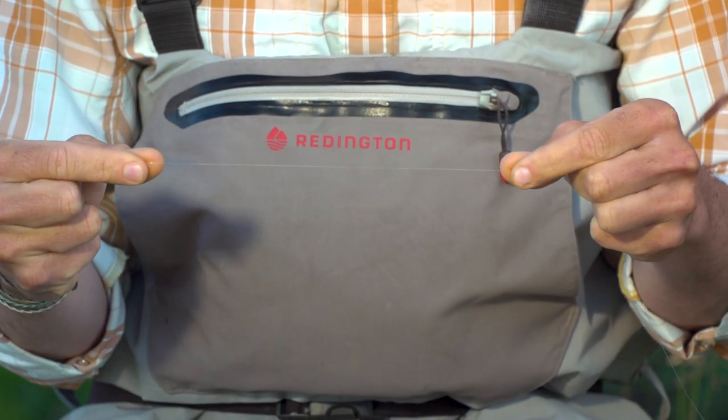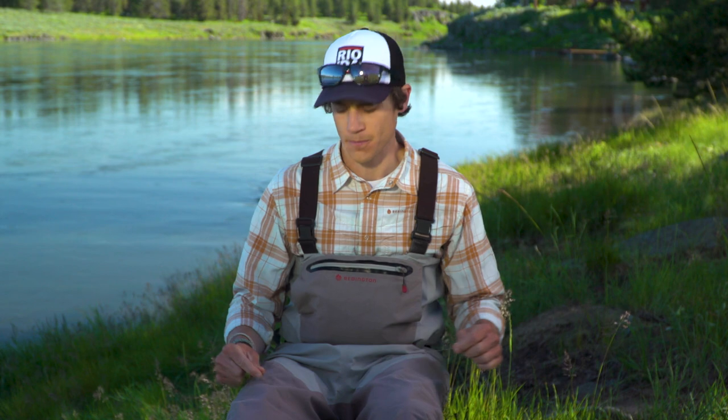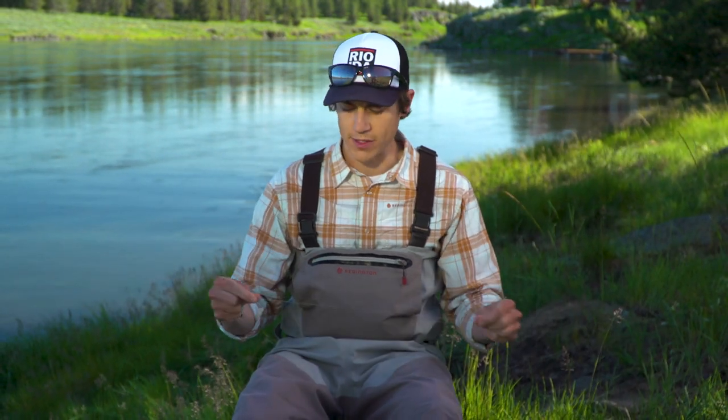A lot of anglers when they think of taper think of fly lines, and it's true that there are a lot of different tapers of fly lines — that's very important to the performance of your casting. But I would argue that the tapered leader is just as important if not more so. The tapered leader basically acts like a continuation of the front taper of your fly line, and because of that your fly line taper is only as good as the leader you put on the end.